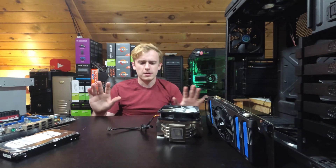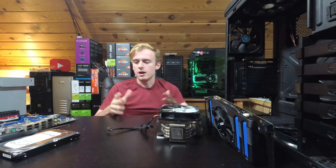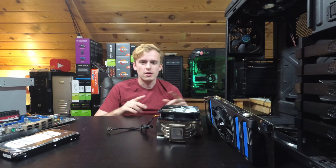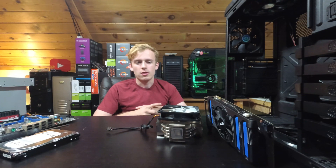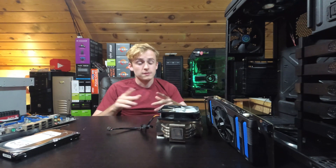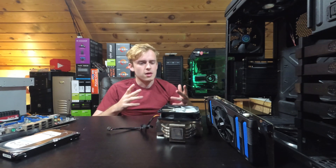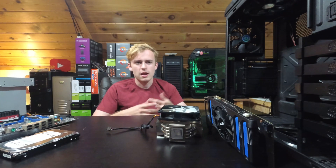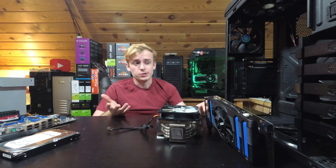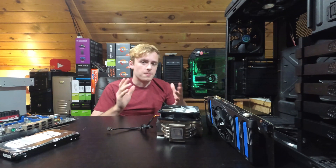A little backstory — part of what I do is go yard selling. Not every weekend, but usually if I see something interesting online I'll go to that yard sale. This last weekend I saw something really good. A guy said he had a bunch of computer parts he was selling, and I was like, hmm, I could get in on that. There were no pictures, so I just went to check it out. I show up and the guy's got a lot of stuff in boxes.